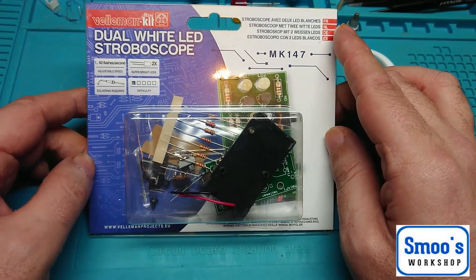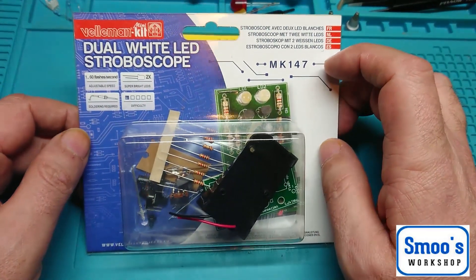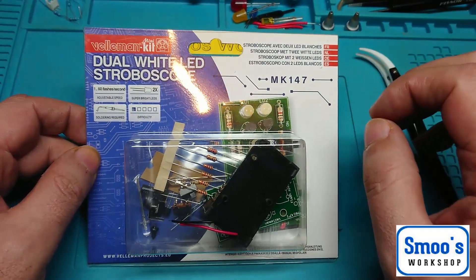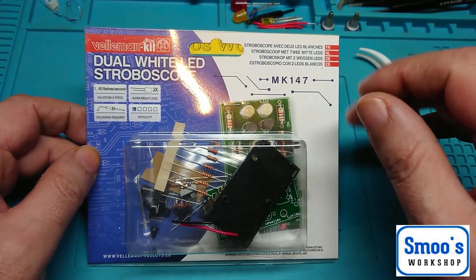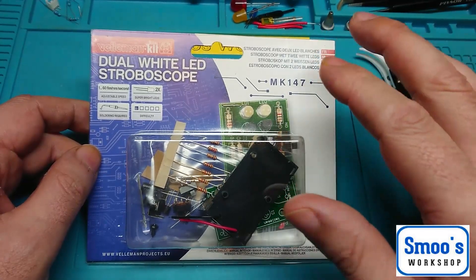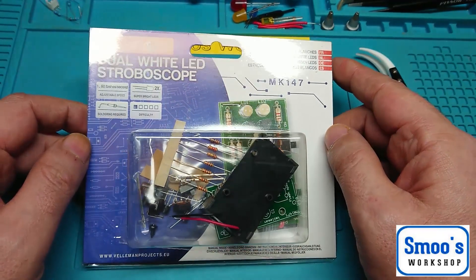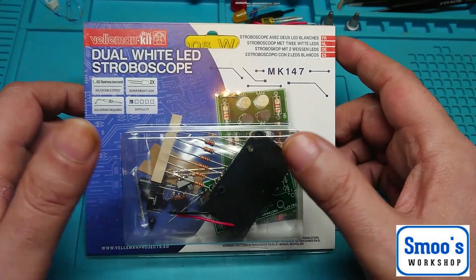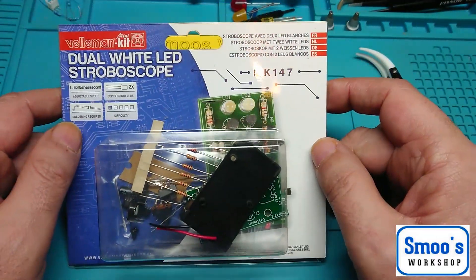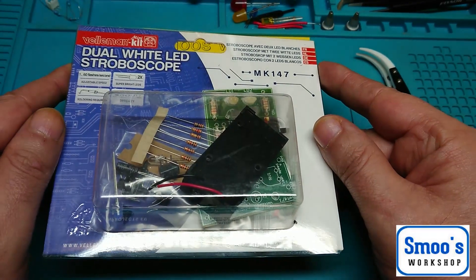Here's the NK147, and it's got two white LEDs on it — basically it's a little stroboscope. If you've ever seen them in discos, flashing on and off, people also use them for rotating wheels to observe movement at the right frequency. It's good for engine timing too, though that's not what this is for. It's just a little kit to see how they're wiring it up, so if I want to make a strobe for my mini disco, I've got a good idea how to do it.